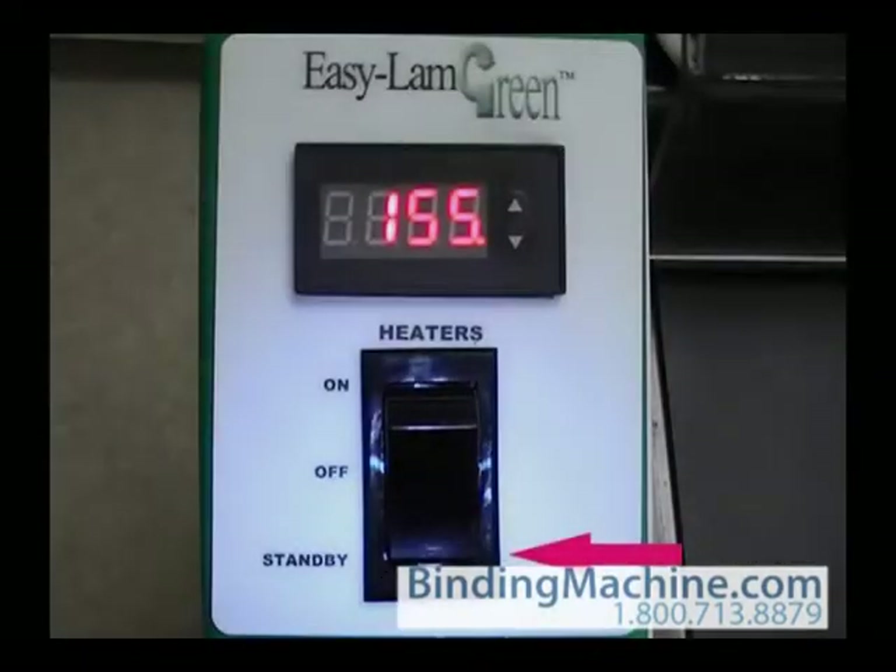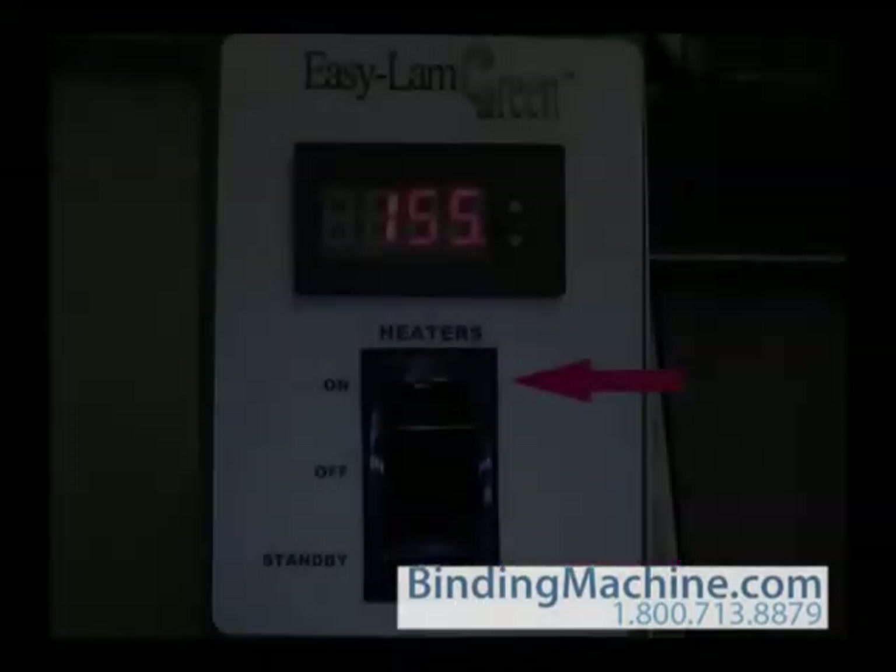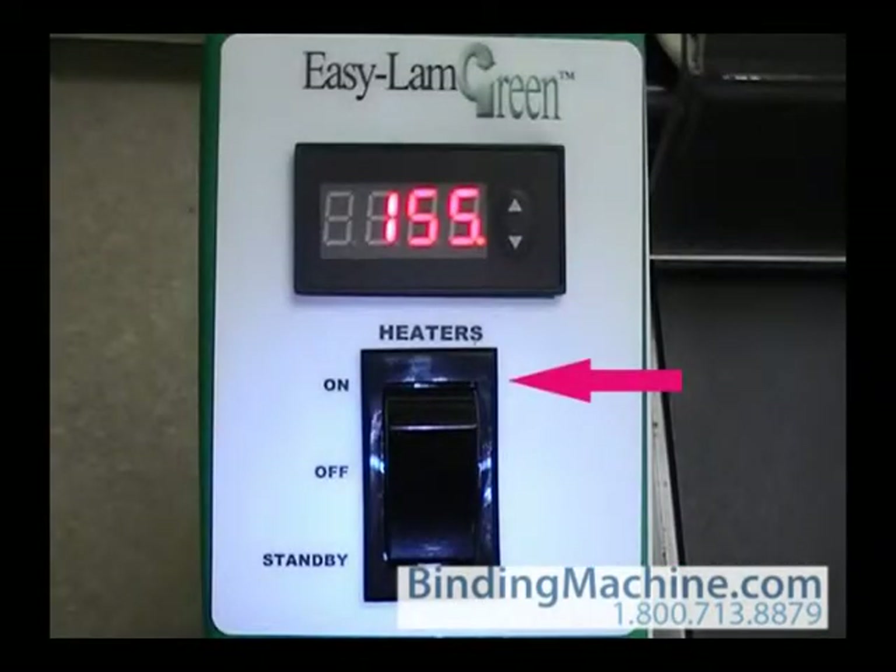Using the standby mode can help save energy. If you are not going to be laminating anything for a while but want to be able to laminate later without waiting for the machine to heat from room temperature, you can push the standby mode switch. The standby mode brings the machine down from a typical laminating temperature of 300 degrees to 150 degrees. When you are ready to laminate again, push the heater switch to on and the heaters will be back up to 300 degrees in about seven minutes.